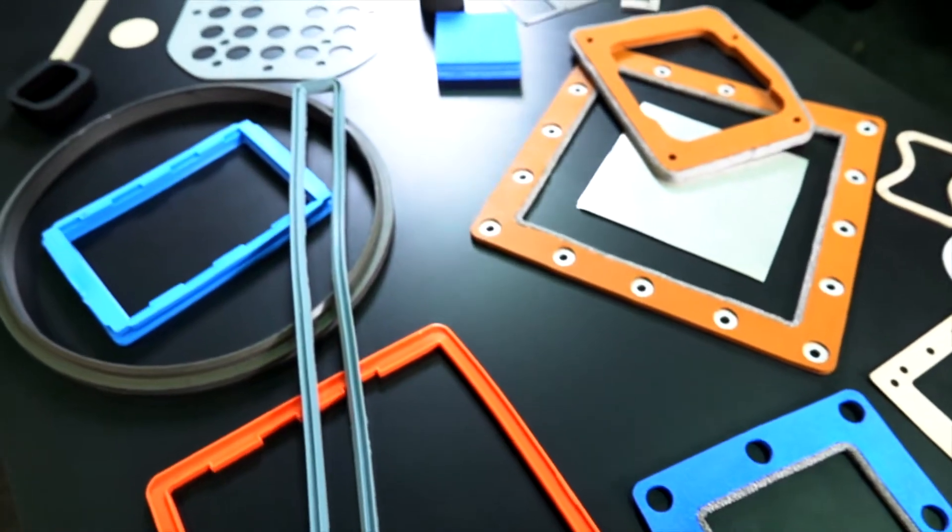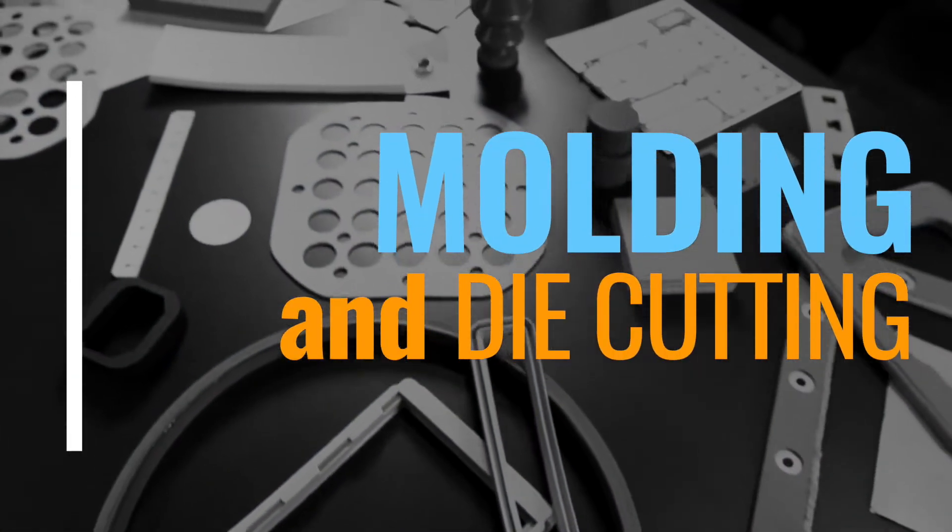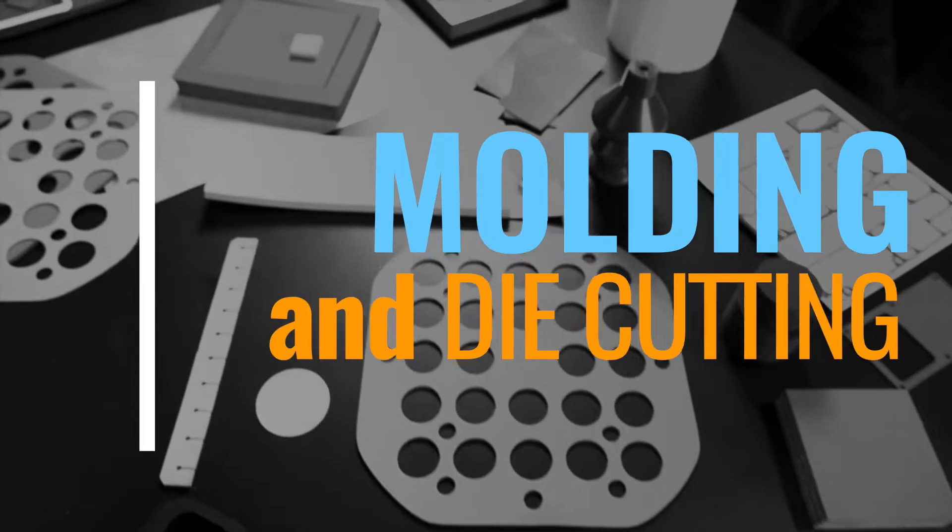We're actually doing molding and die cutting and water jet cutting. I don't know of any other mid-sized gasket manufacturer that does both molding and also die cutting.